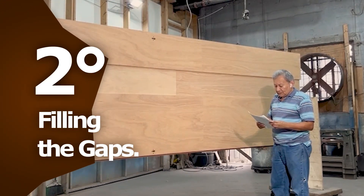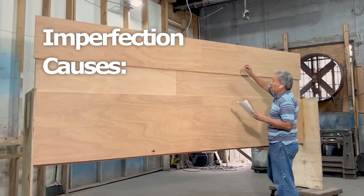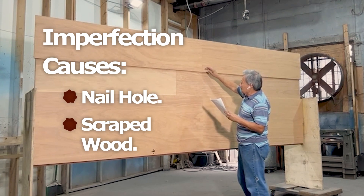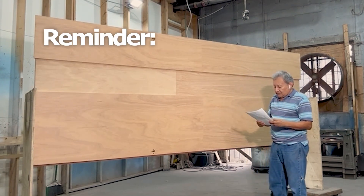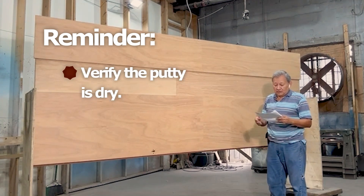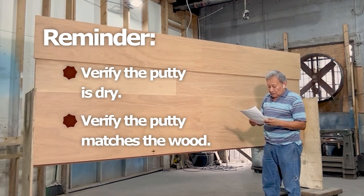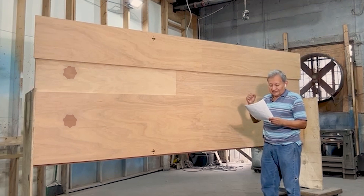Secondly, we will fill any necessary parts of the surface if any irregularities are found. These might appear due to an unintentional nail hole or scraped wood during this process. What's most important is to leave the wood putty to dry correctly. This putty, which has to be solid and not soft, should match the color of the wood as closely as possible in order to avoid creating a strong contrast between the two.